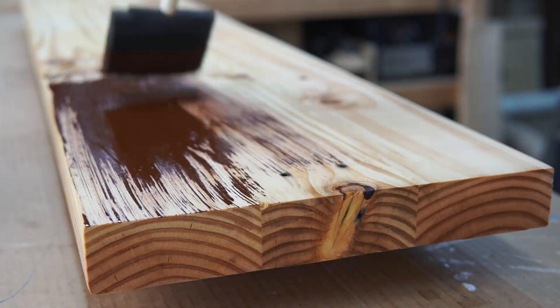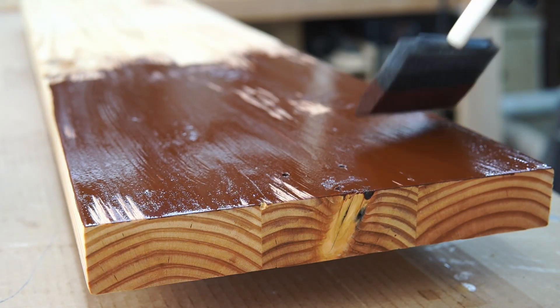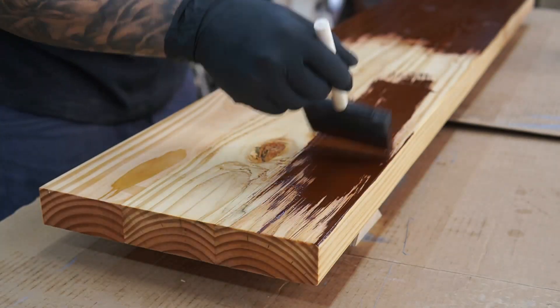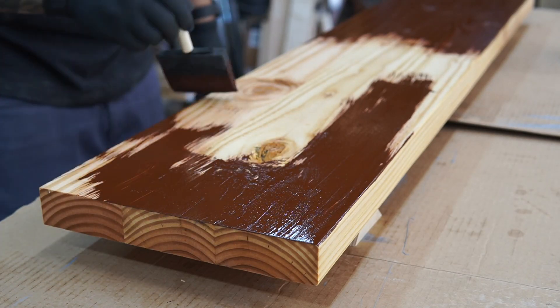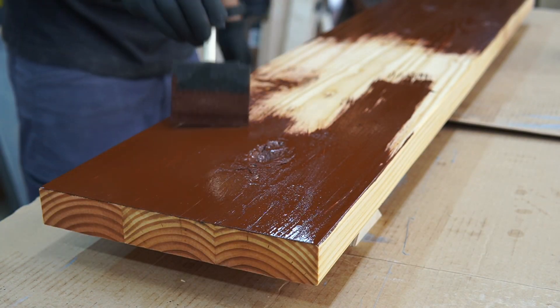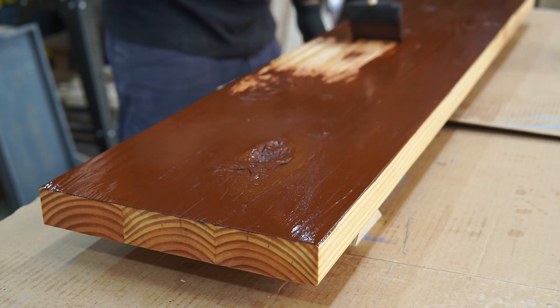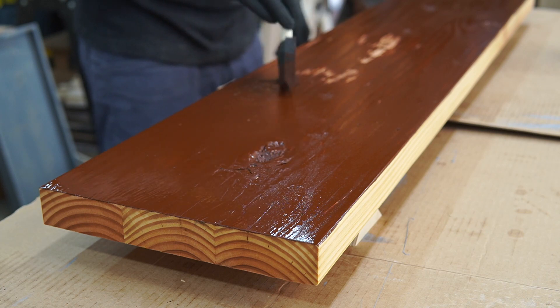I decided to go with a Cognac stain by Varathane — a stain I've used before on a desk I made about a year back, so I wanted my shelf to match. It went on really thick, so I let it sit for about two to three minutes and then wiped it off.